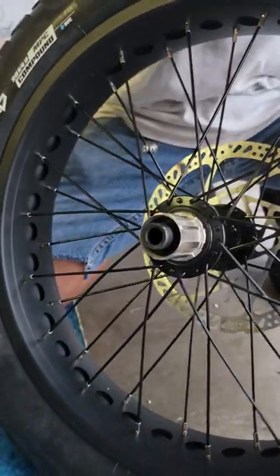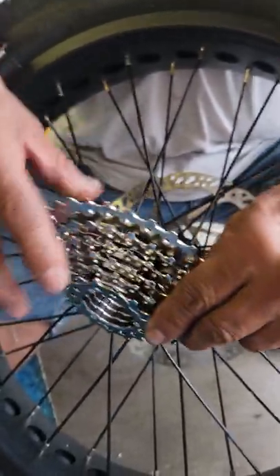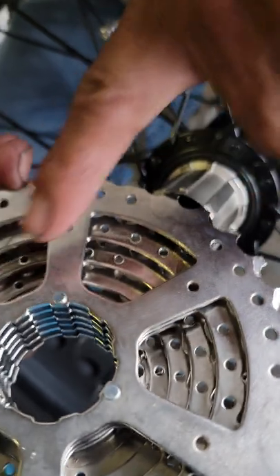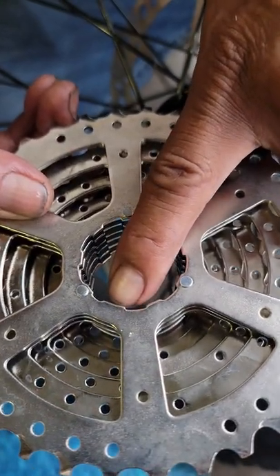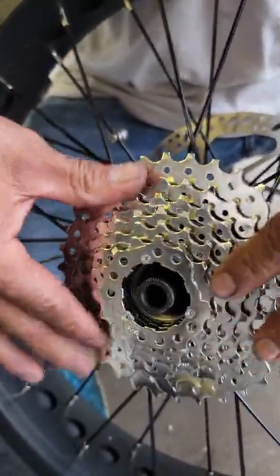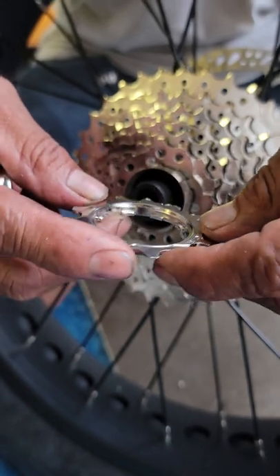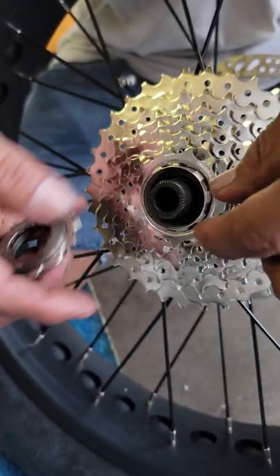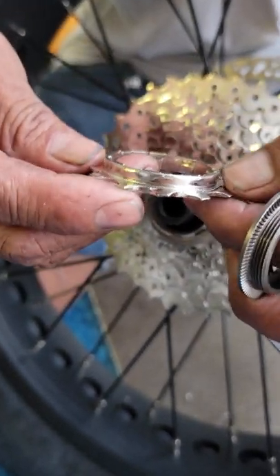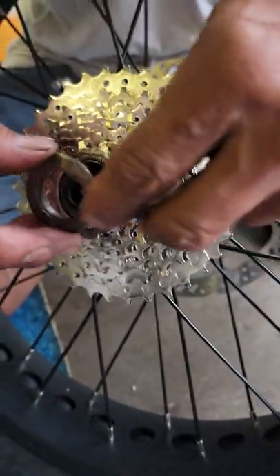When installing the new cassette, you first put the main ring on — it only goes one way. The big tooth fits into the big space. Then you seat two smaller gears for your bottom gears. The reason we went from a nine-speed to an eight-speed is there's more space between the gears, so we can put a fatter chain in that won't break as easily and will wear better. The range is still 11-34.